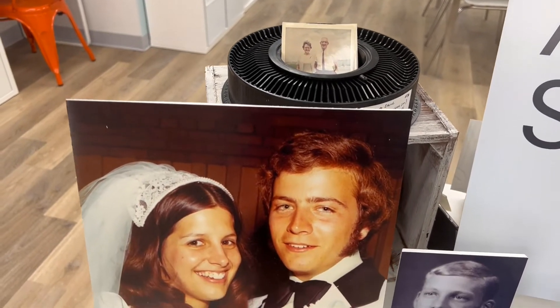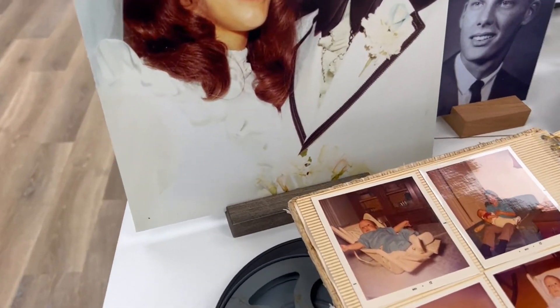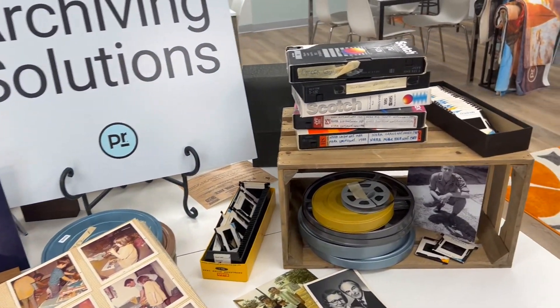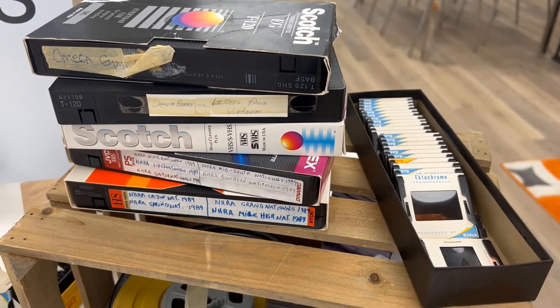Carefully position your items on the display. Large prints should be mounted for a better visual, and this 70s album is a great attention grabber. Be selective in how you layer and position your media. Use color and careful placement so it doesn't look messy or cluttered.